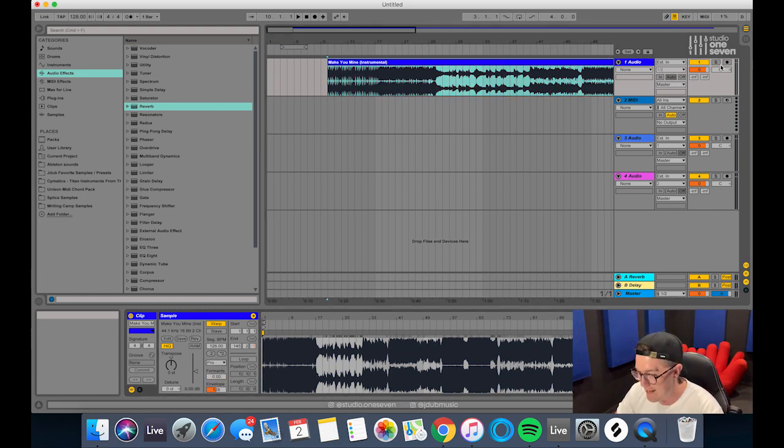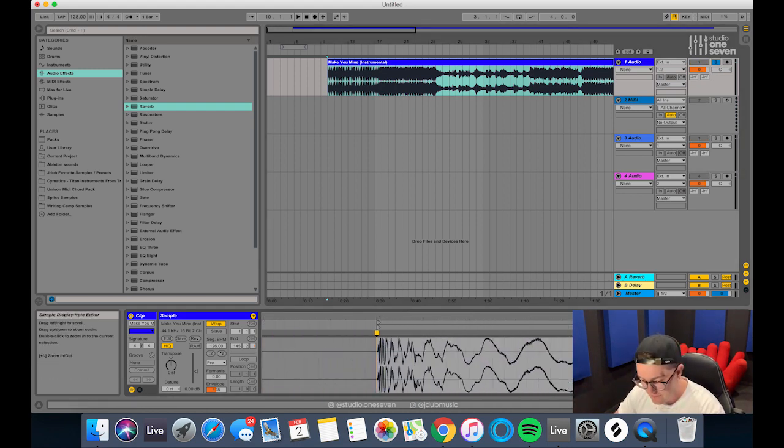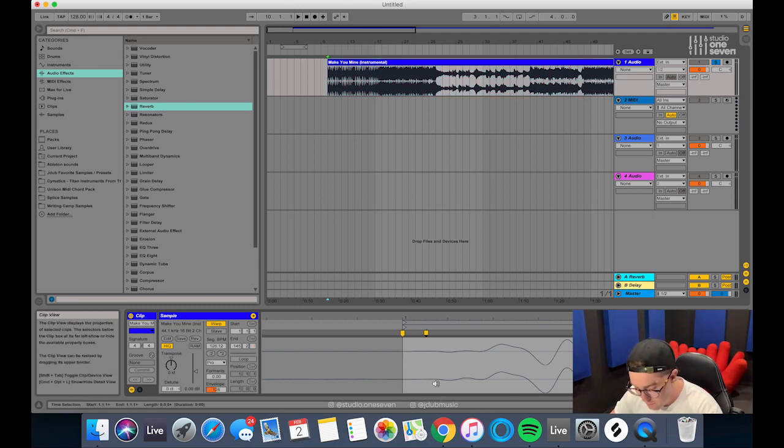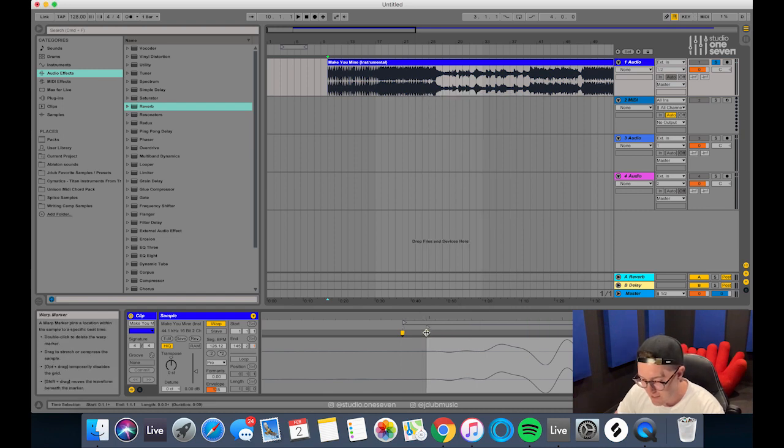Let's solo this record and zoom right into the very first transient. That's where we'll put a marker — see how it just starts to lip up a little bit here. To me this is the very starting point of the record, where the very first kick starts, right on the front of that transient. So we'll put that marker in, right click, set 1.1 here, right click again, and warp from here straight.